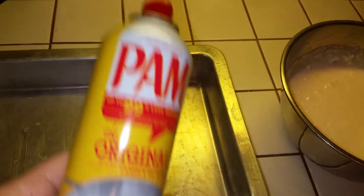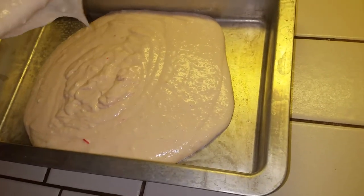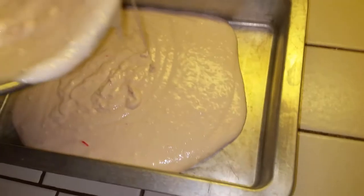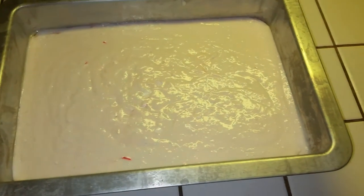We're going to put the batter in this pan. We'll spray it with some Pam cooking oil so the cake won't stick — the can was almost empty so it didn't want to come out at first, but there we go. We'll just pour this mix into the pan. You can see those candy cane pieces coming out. We'll use a rubber spatula to scoop the rest of the mix out — don't want to waste it. We've got all the mix in our baking pan.